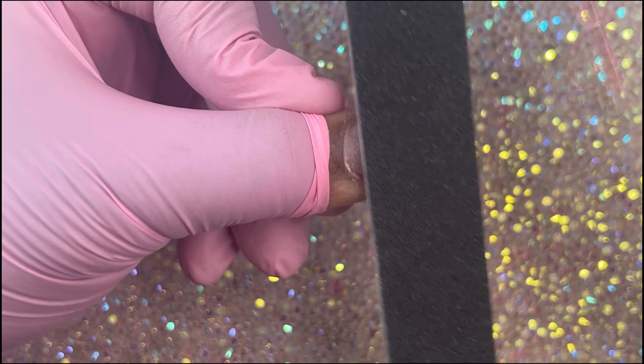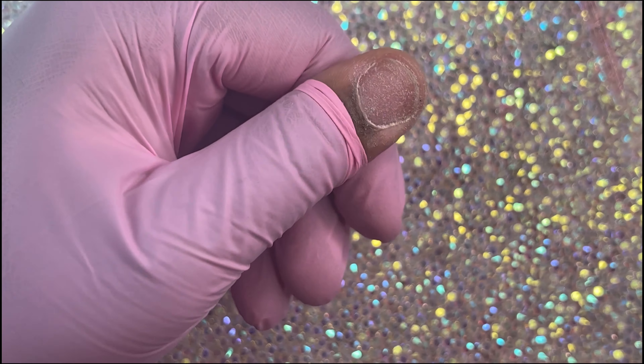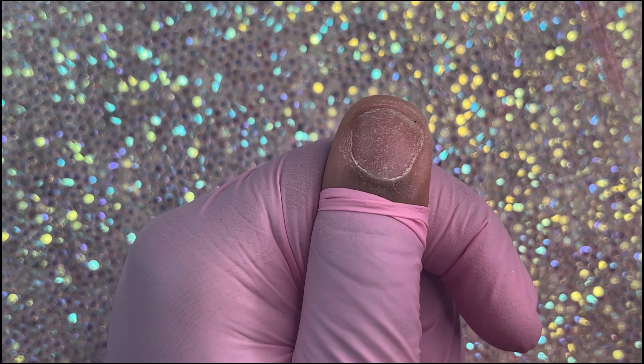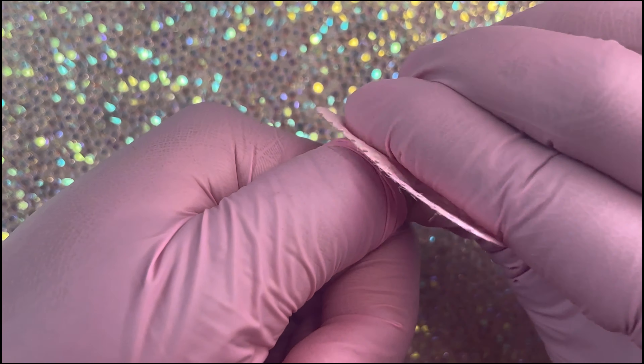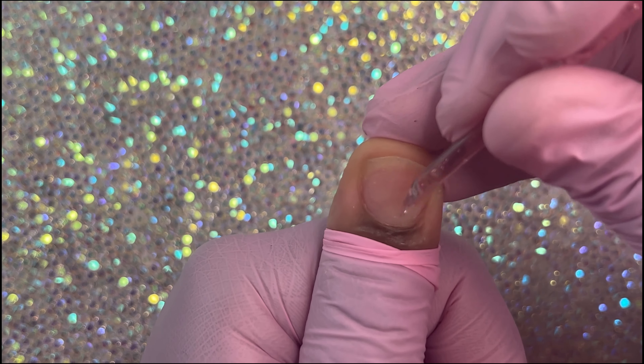You're going to gently buff around the perimeter of the nail and a little bit in the middle. Then clean your nail bed with an alcohol-based wipe. I'm going back in to check my cuticles and make sure there's nothing left behind after I wipe everything down.